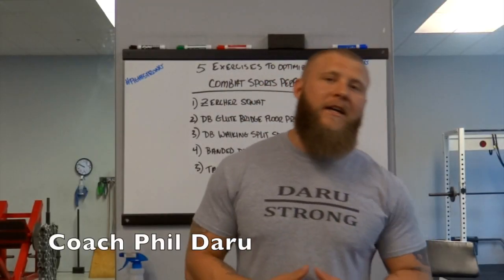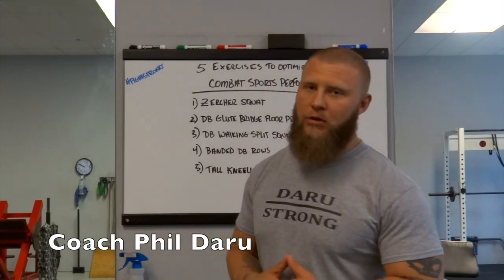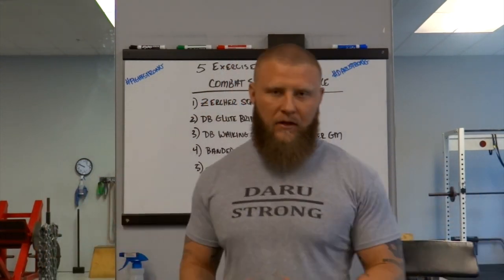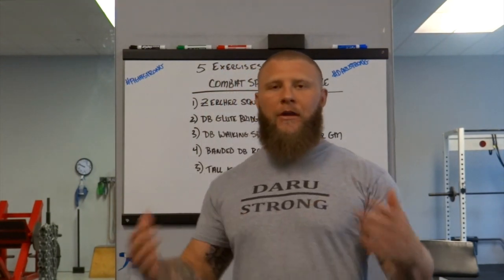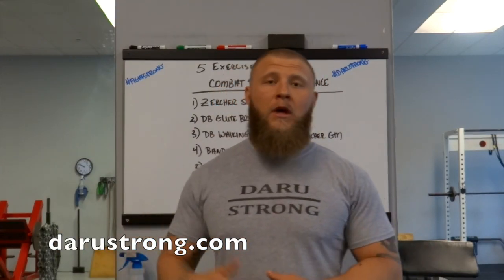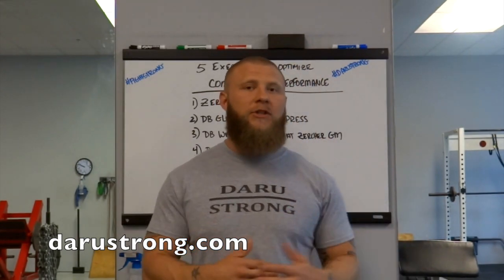What's up guys? Phil Daru back again with Daru Strong Training Systems and American Top Team Strength and Conditioning coach. I've been getting a lot of questions lately about what are my five best exercises for optimizing combat sports performance. So I decided to put together this list and show you guys exactly what I would do to get my fighters ready during fight camps and out-of-camp conditioning and strength training.